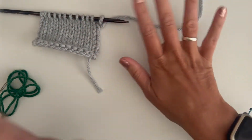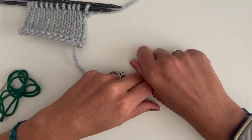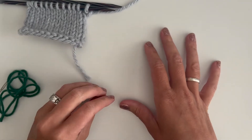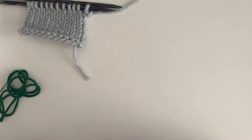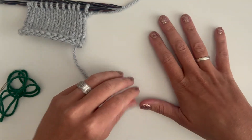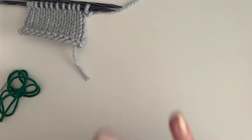The main idea behind a lifeline is that they're used as a kind of checkpoint in your project. I especially love to use lifelines when making a big project like a shawl, something more time-consuming, or something that has a lot of different sections. I like to place a lifeline at the end of every section break, but really you can place a lifeline anywhere you want.